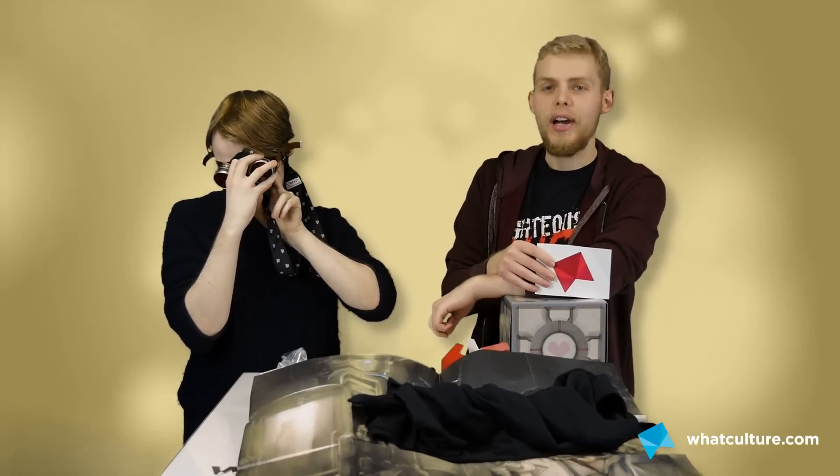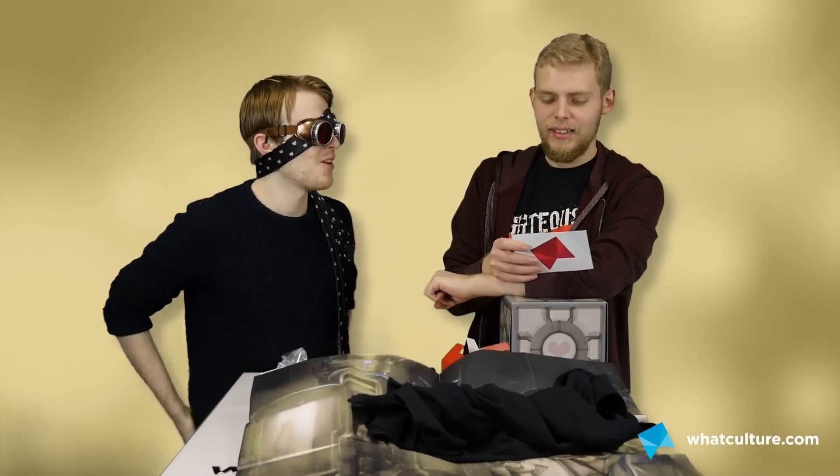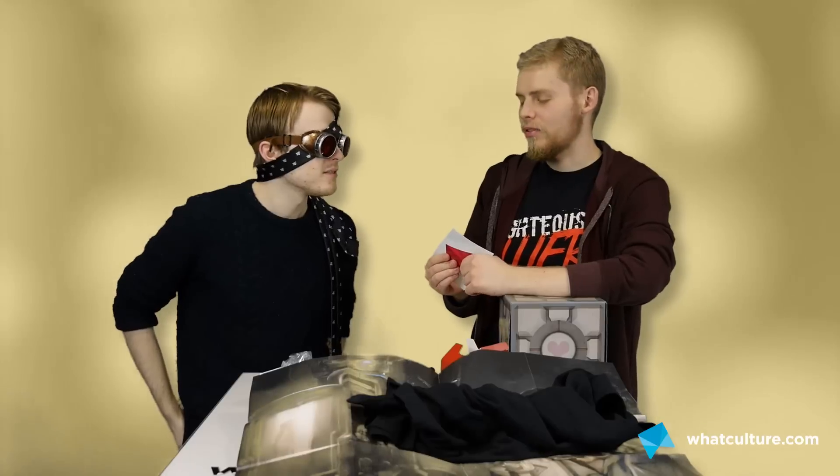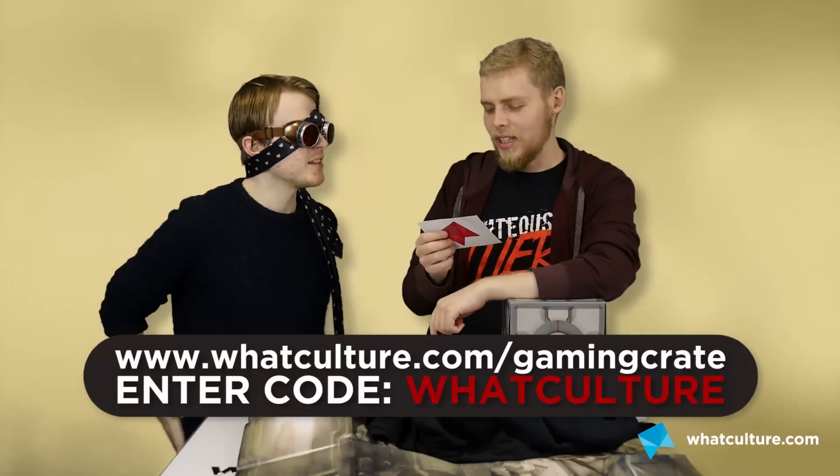Thank you very much for watching everybody. This has been a Loot Crate — not a bad one actually, quite enjoyed this one. I'd get the money off for this. I wouldn't pay full price — it is tat, but it's good tat. Some of the best tat we've had. It's ultimately not going to help you on your day-to-day life, but it doesn't matter. Whatculture.com forward slash gaming crate — use the code 'whatculture'. Thank you everybody, bye!